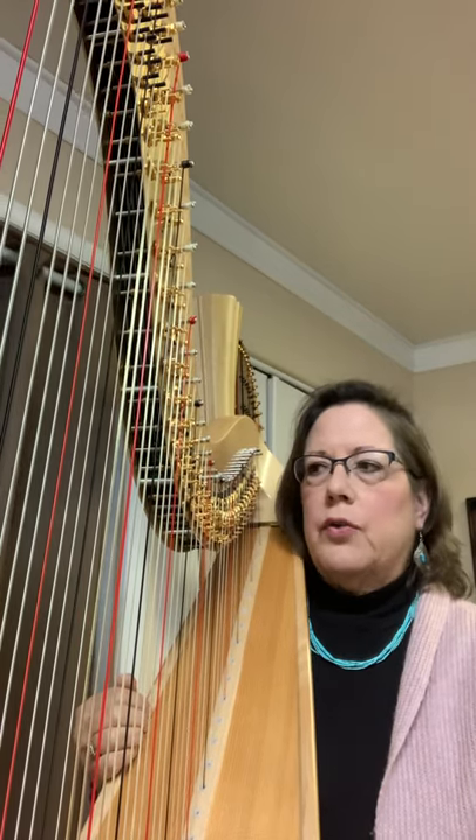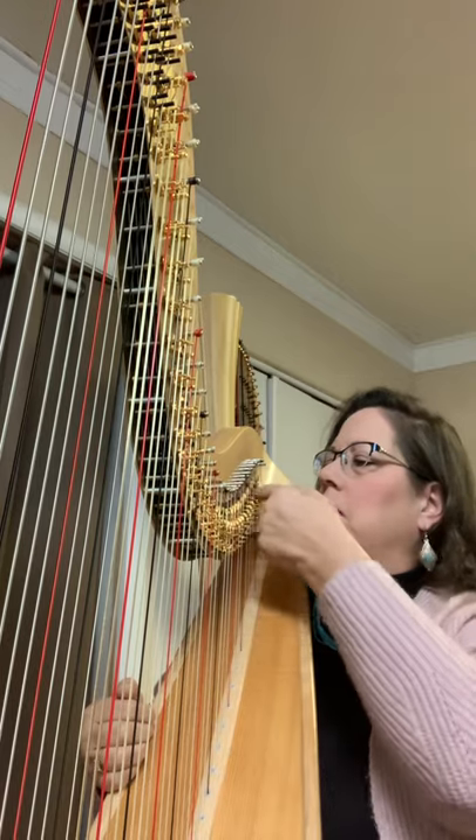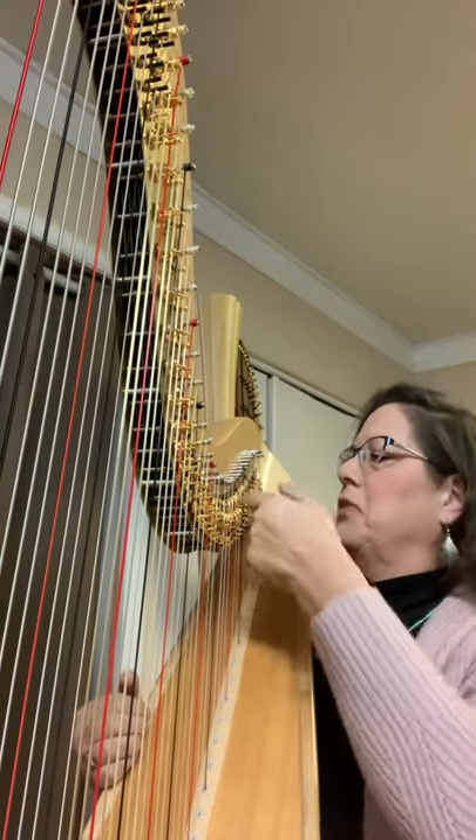We also have the cricket glissando. I would not want to hear that in my house, because crickets just kind of freak me out. Okay, we have those.